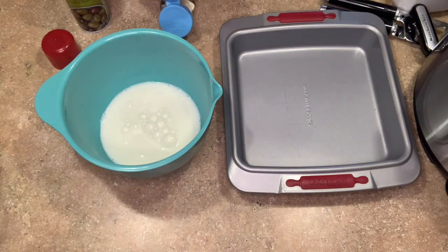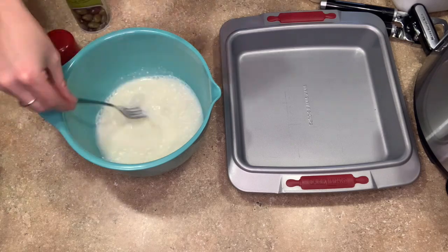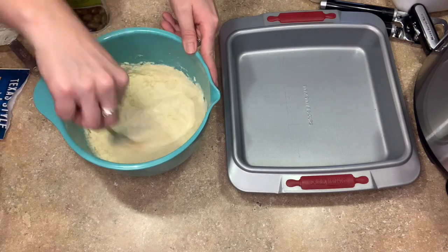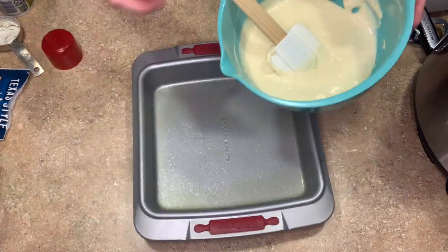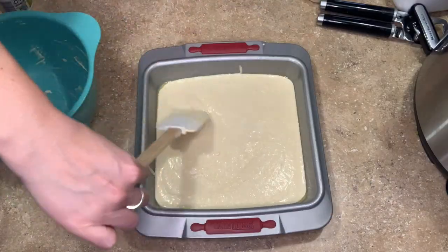I found online that you can substitute one egg with a fourth cup of mayo specifically in savory recipes like cornbread, so I tried that — I thought it was easier than the oil and baking soda alternative. The mayo worked so well; I honestly thought the cornbread was great. I wish I would have cooked it in a smaller dish but the 9x9 is the smallest I have, so I just worked with it. Loved it — this was actually a really great cornbread and it was delicious with the chili.